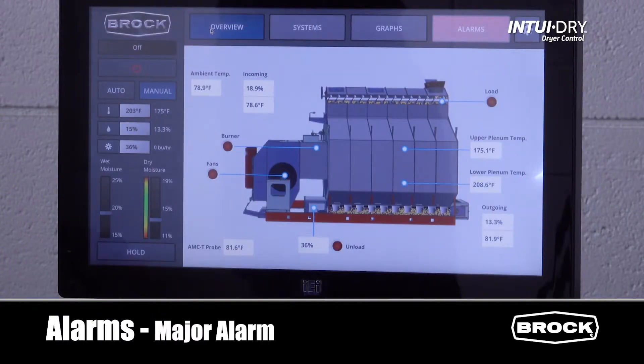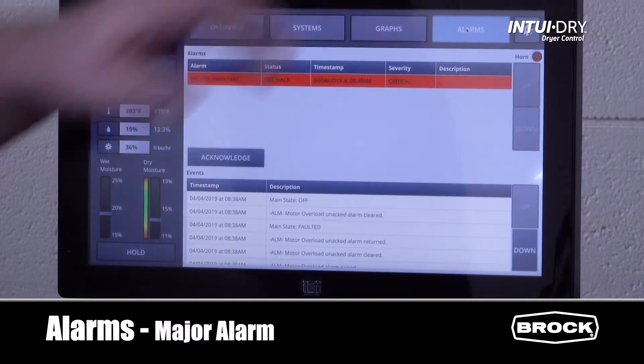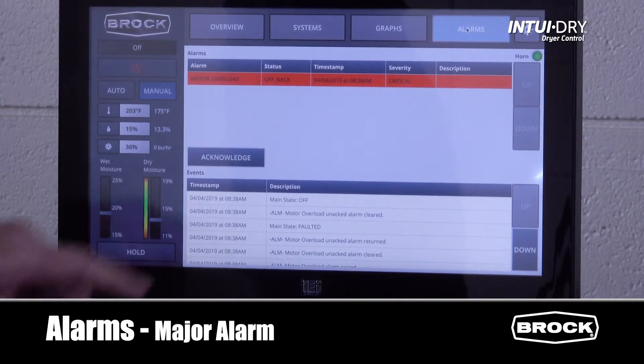A major alarm is fatal. The dryer needs to stop, and stop right now. An example would be a motor overload. A major alarm displays in red. When pressing the alarm button, we'll see the active alarm. We need to acknowledge the alarm.